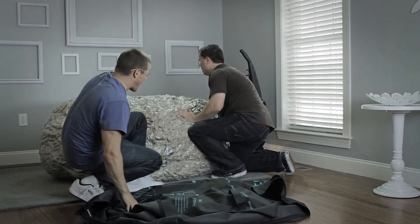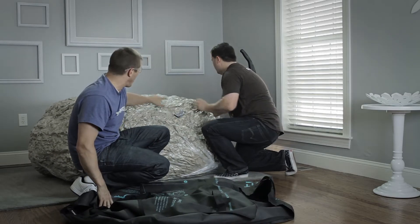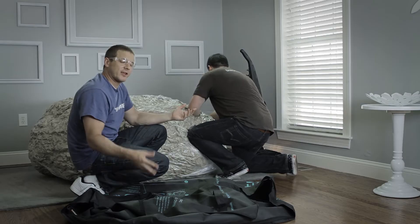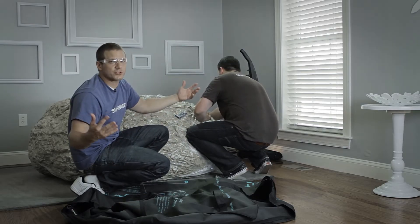Should you tear your plastic bag, don't worry about it. Just take a piece of duct tape, cover up the hole like we've done here, and you can continue to use that bag as many times as you want.